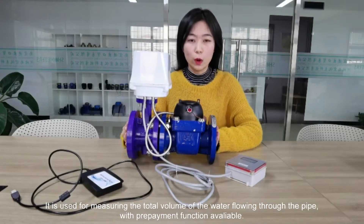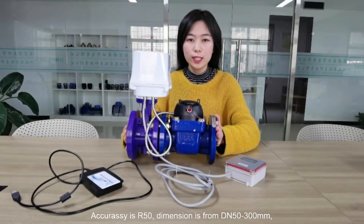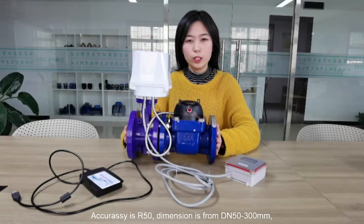It is used for measuring the total volume of water flowing past the pipe, with prepayment function available. Accuracy is R50. Dimension is from DN50 to 300mm.